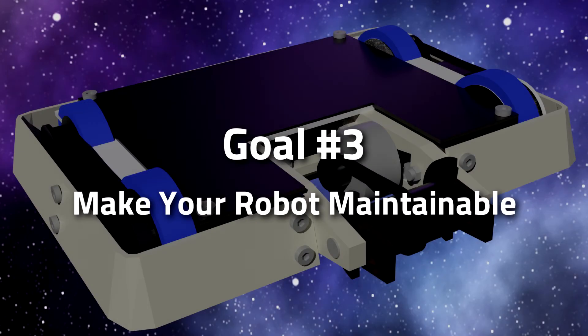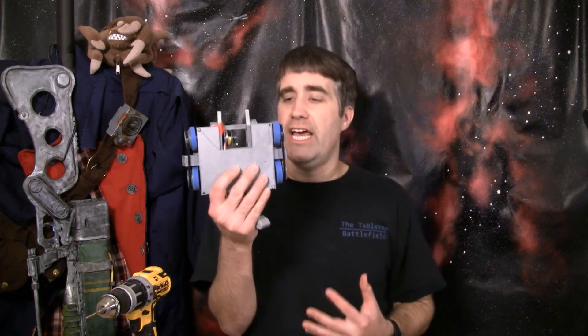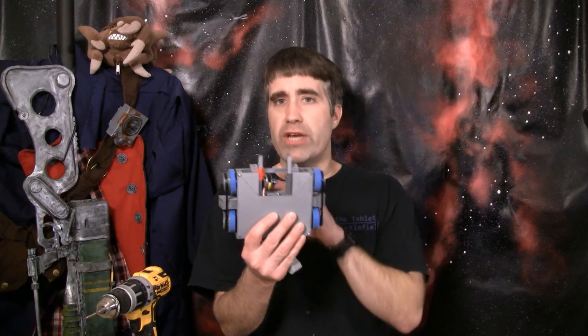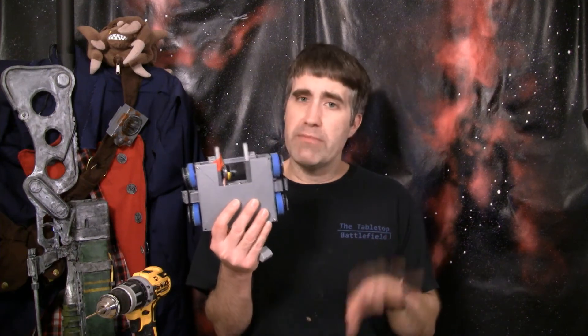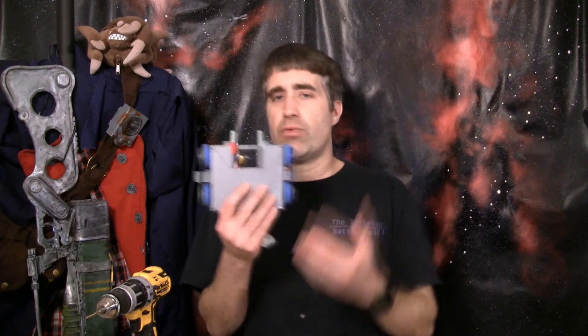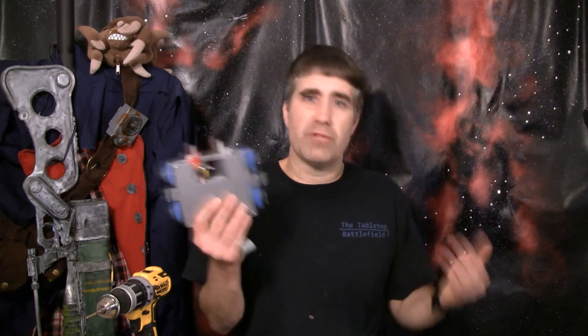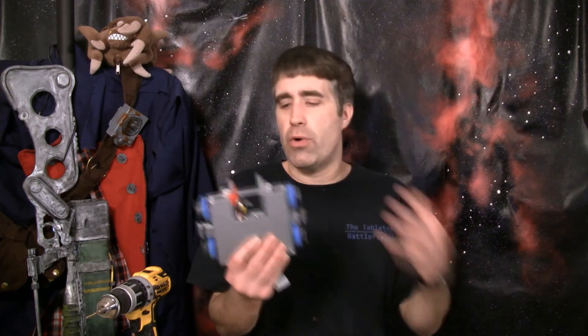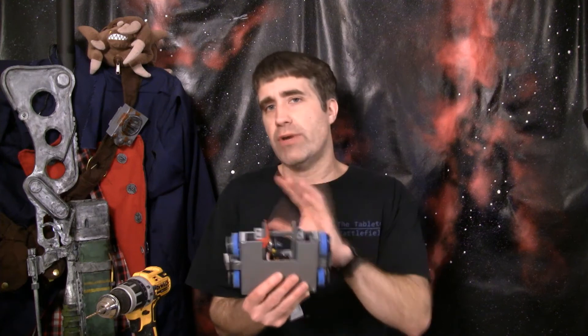The third goal is all about figuring out just how maintainable your chassis is — how long does it take to replace components, take things apart. As a side effect of this prototyping process, you're going to be taking apart and reassembling your robot quite a bit, and you'll quickly start to realize what is the right way to assemble this robot. This is important because in competition you could be looking at as little as 20 minutes between matches, so you've got to turn this thing around really fast. At the very least, you've got to be able to get a new battery in really fast — if it takes 10 minutes to get your battery out and another 10 to put one in, that's a very bad thing.